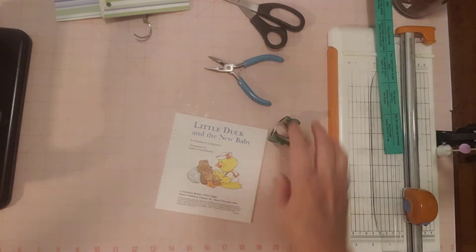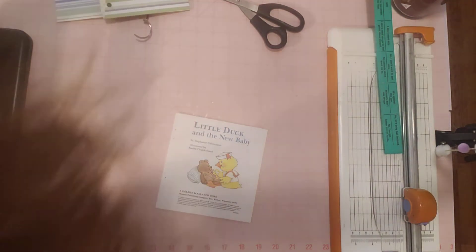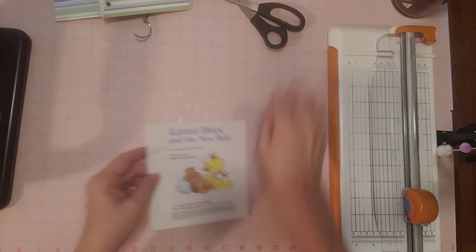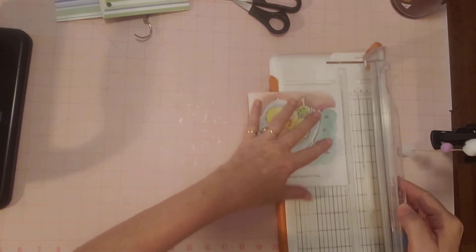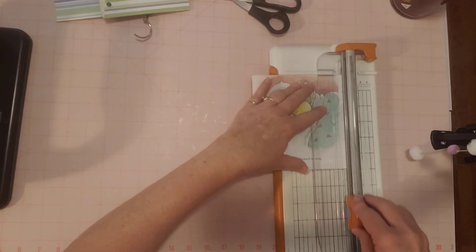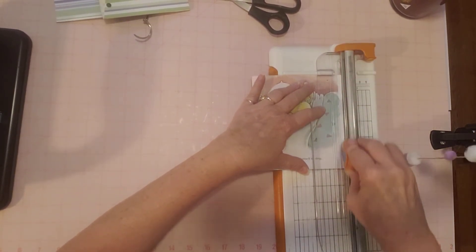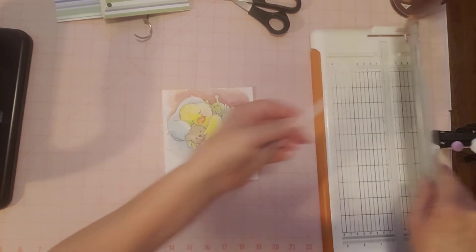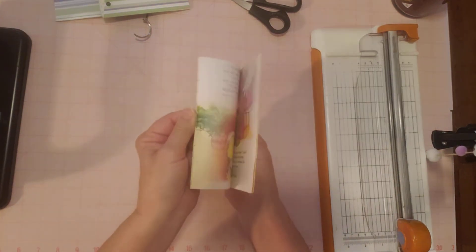Clean up a little bit, use my paper cutter, and kind of cut off this edge. It was cool doing the last one because that re-familiarized myself with making ring binder journals out of these Little Golden Books. Now I remember what I did from that one since it was just yesterday, so this one's coming a little quicker. There's my pages.